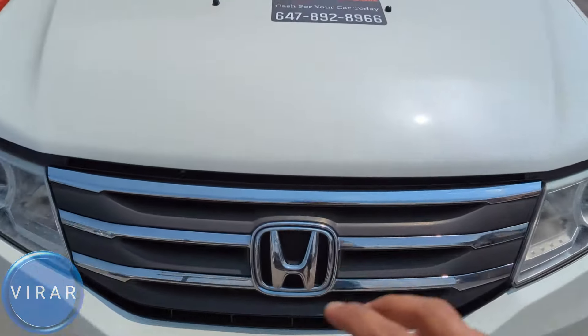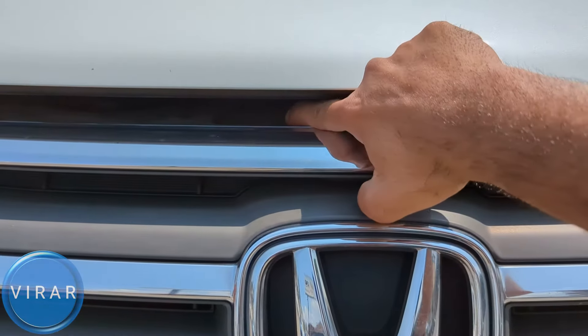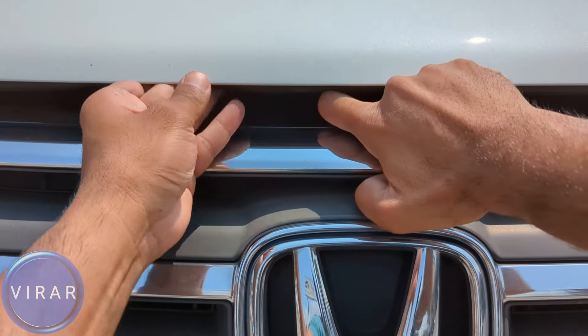Now in front of the vehicle, right on top of the Honda emblem, lift one of the arms of the H like that. That's the secondary hood release lever. Push it right with one finger, and when it's pushed right, raise the hood.